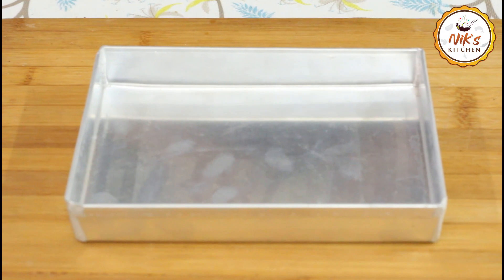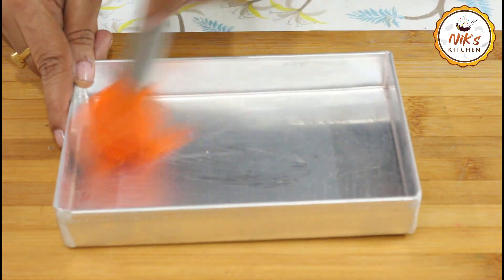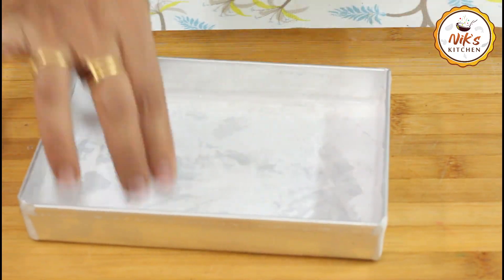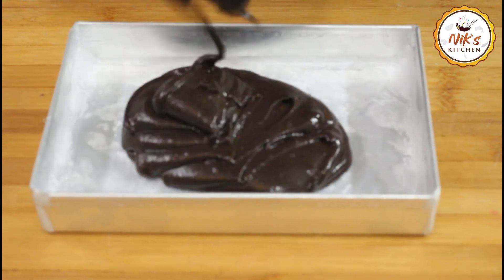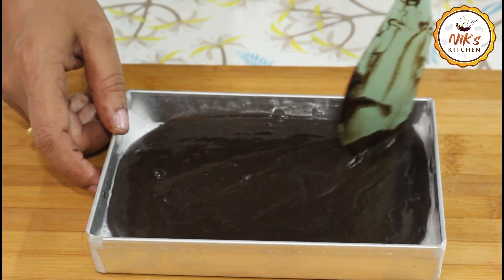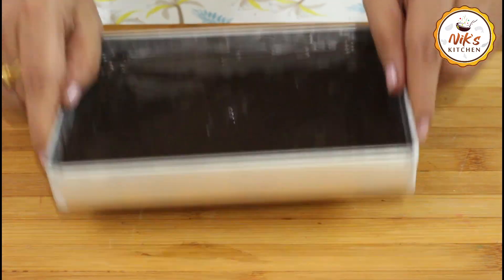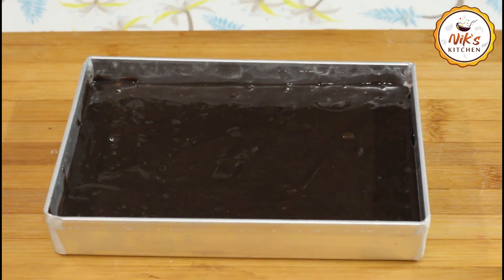I will prepare the tin by greasing it with oil and placing butter on it. We will grease the cake tin and press the parchment paper inside. Then I will spread the batter in the container, and tap it to release air bubbles before baking.